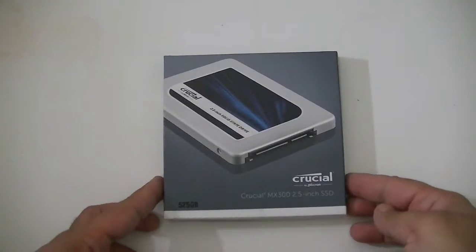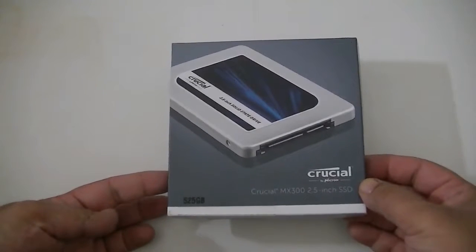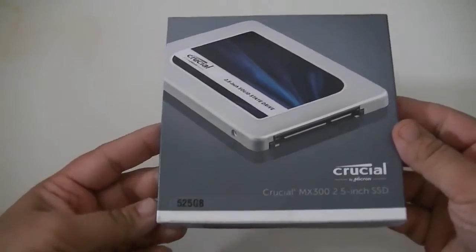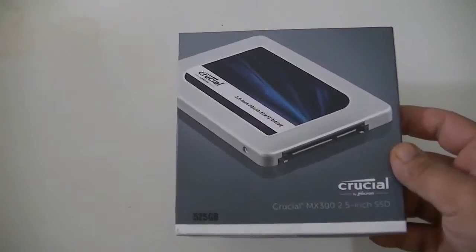Hey guys, so today I'm going to be looking at this Crucial MX300 512GB SSD. This is Crucial's new line of SSD after the MX200. Basically with the MX300 they are using the 3D NAND flash.